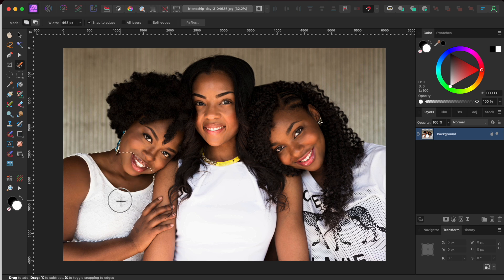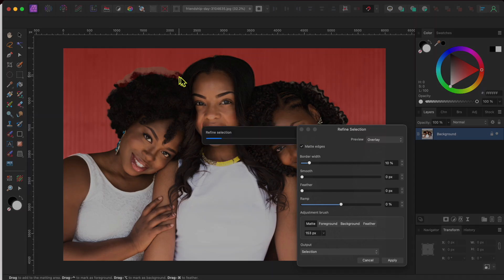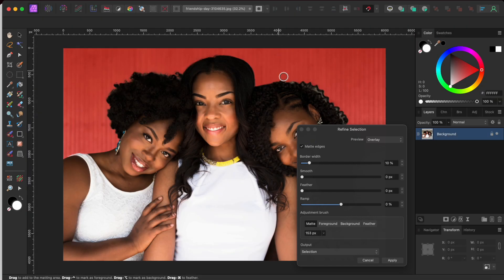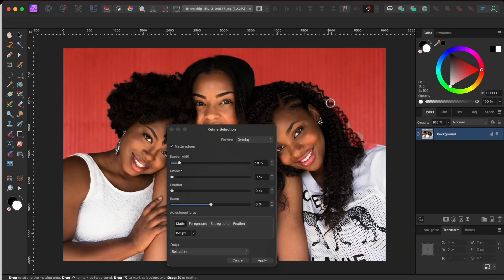I started by clicking on the selection brush tool in the left-hand toolbar. I raised my brush head size up by clicking the right square bracket key a few times and then I painted over my subjects. Once I had a good selection, I clicked on the refine button on the top toolbar. I'll use the matte adjustment brush to go over the ladies' hair a bit to pick up the fine details. I've found it works better when just doing smaller sections at a time. I noticed a bit on the girl's shoulder that wasn't included, so I'll switch to the foreground adjustment brush and paint that in.